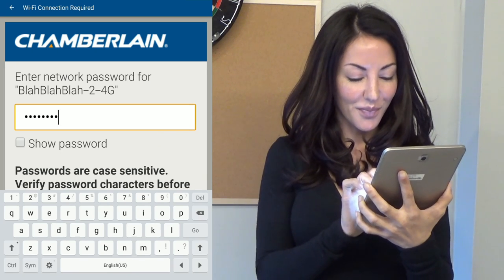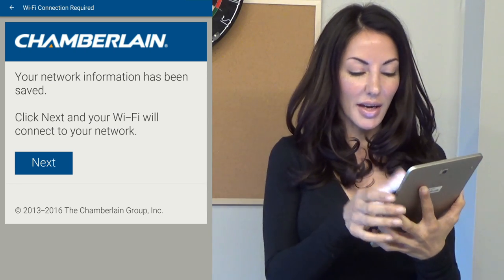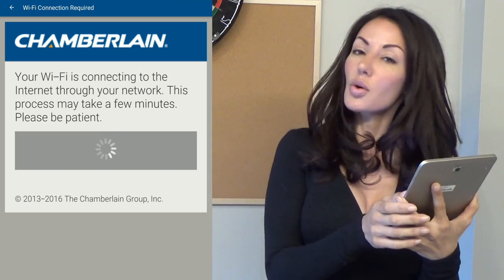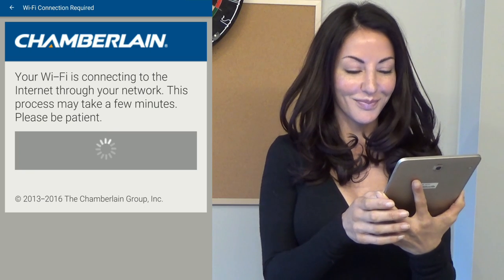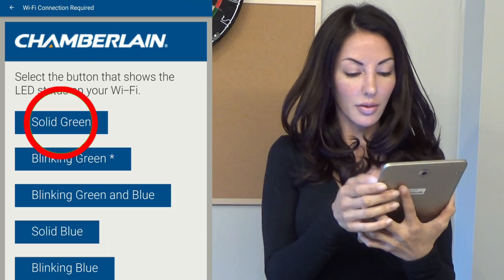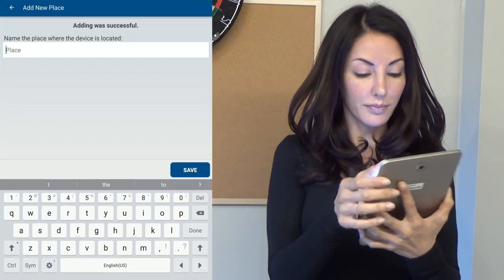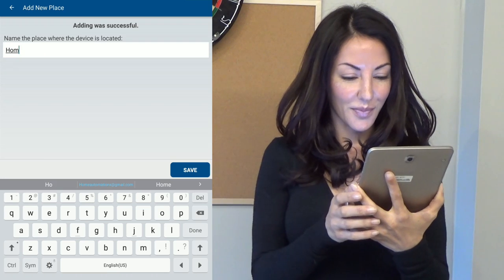Enter our password. Saving your network information. Scroll down. Your network information has been saved. Click next and your Wi-Fi hub will connect to your network. Your Wi-Fi hub is connecting to the internet through your network — this process may take a few minutes, so please be patient. The Wi-Fi LED is solid green. Name the place — I will call it home.